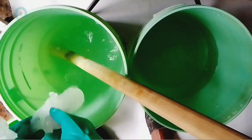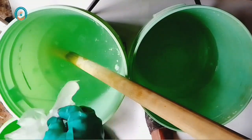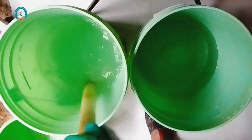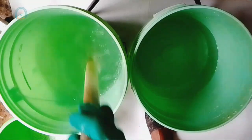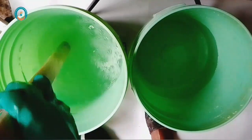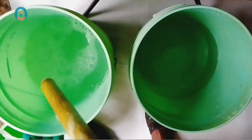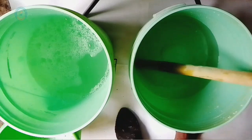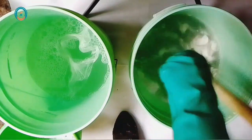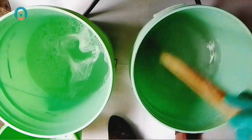Because texapone takes a little bit longer to dissolve in water, first put texapone into the water for transparent liquid soap and set it aside to dissolve gradually. Then I will go over to the multi-purpose liquid soap. In here I have my texapone — I'll leave it for some minutes to dissolve gradually while I continue with the multi-purpose liquid soap.